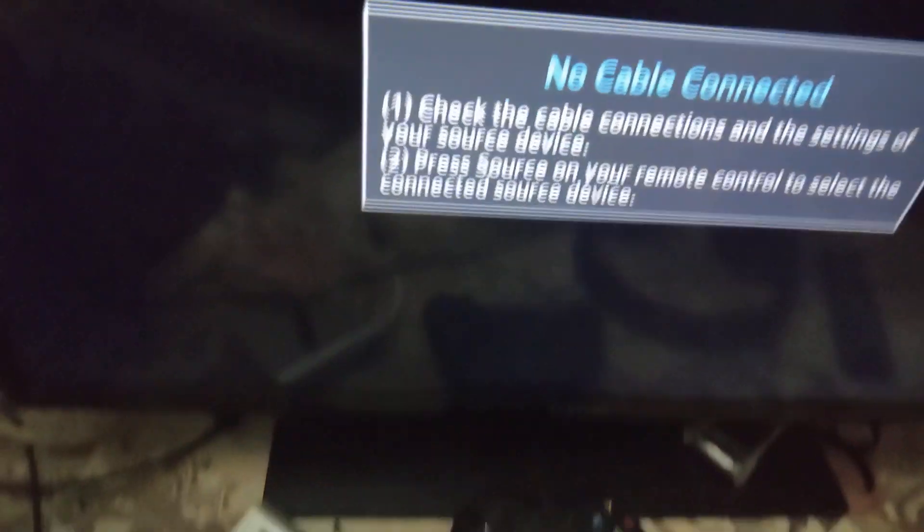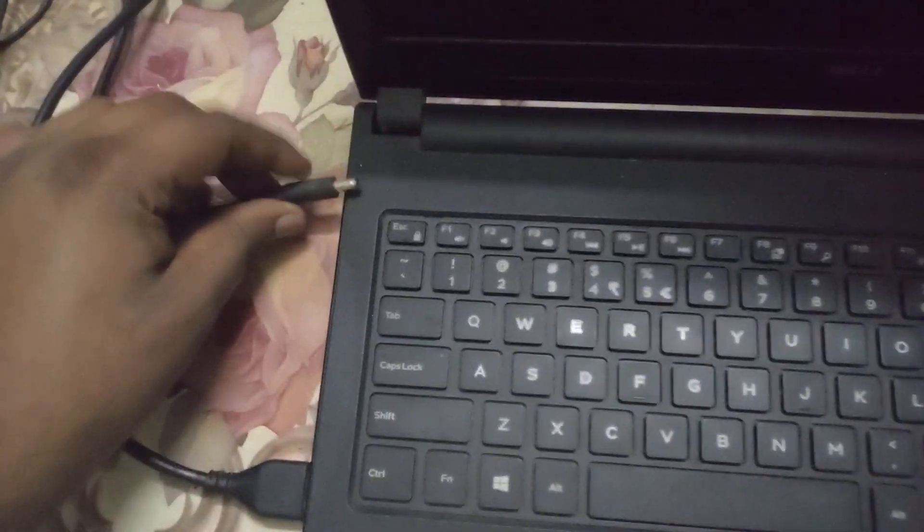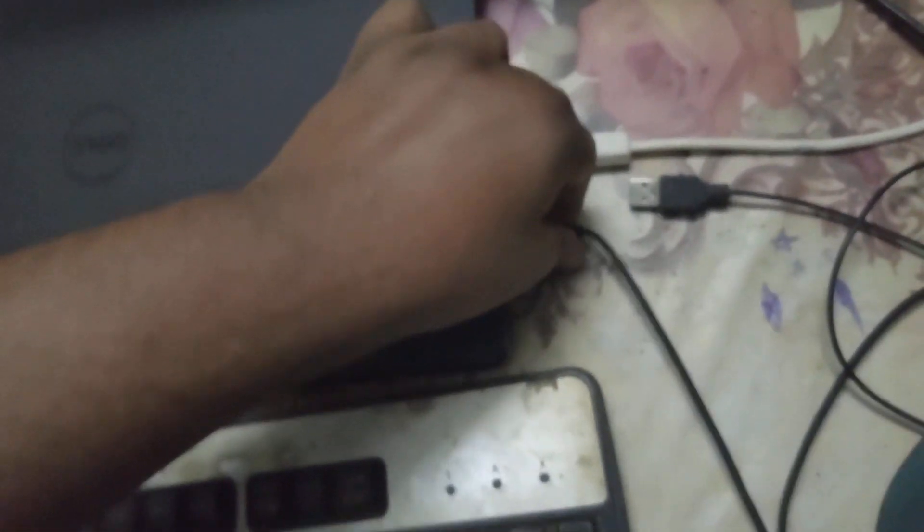It shut down and it won't turn on. So the real fix, guys, is you'll have to remove that power plug — just remove it completely. Close the laptop lid, and remove all the USB cables.